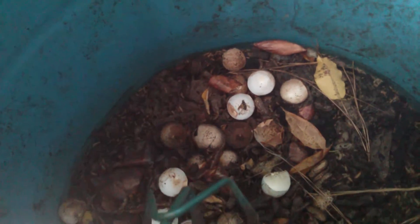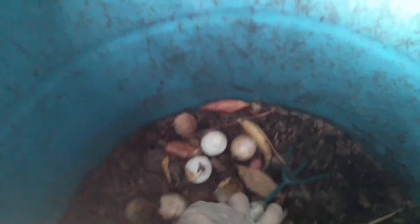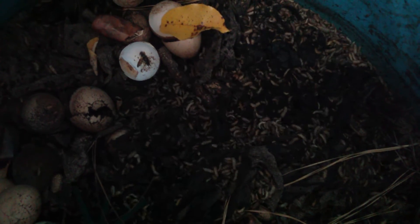There's one right there, just crawling and looking for a good spot to lay eggs. Let's take a look at the larvae themselves. These eggshells here, they don't need them — they don't do anything, they're just part of the compost or organic matter. All right, let's take a look — there are the larvae.